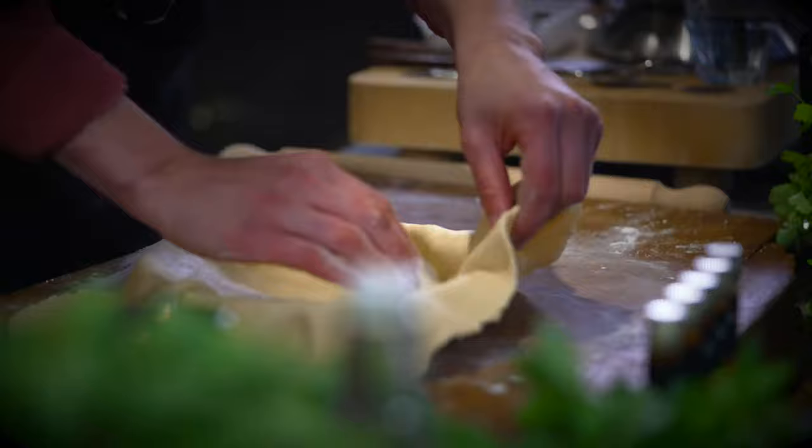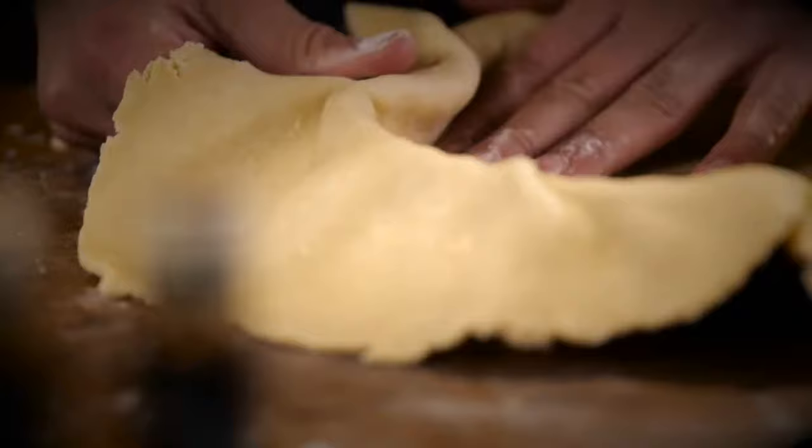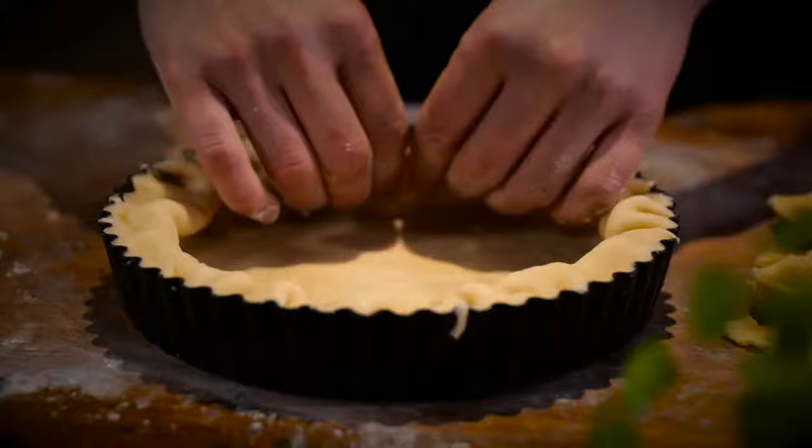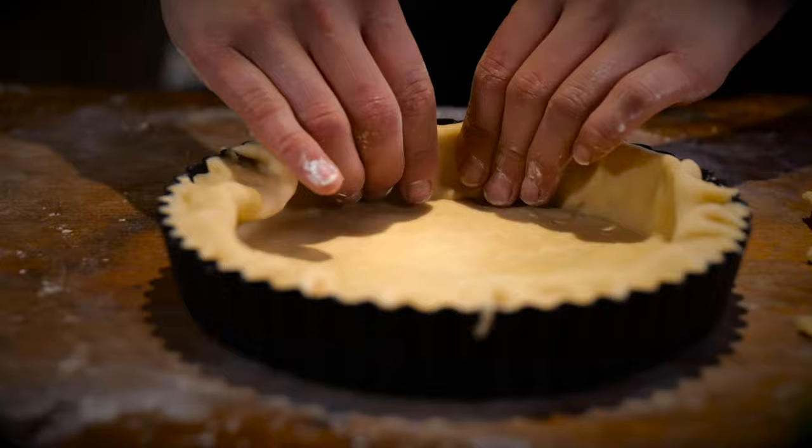Unfold it into the tin, then go around pushing and pinching the pastry off using the edge of the tin. This bit we're actually going to fold inside, tucking it right down to the bottom and squeezing up the edges.